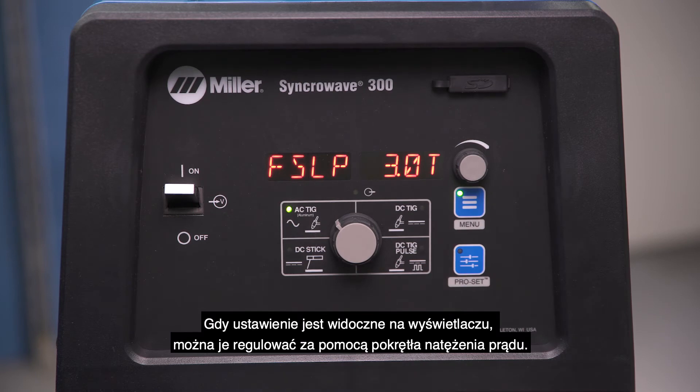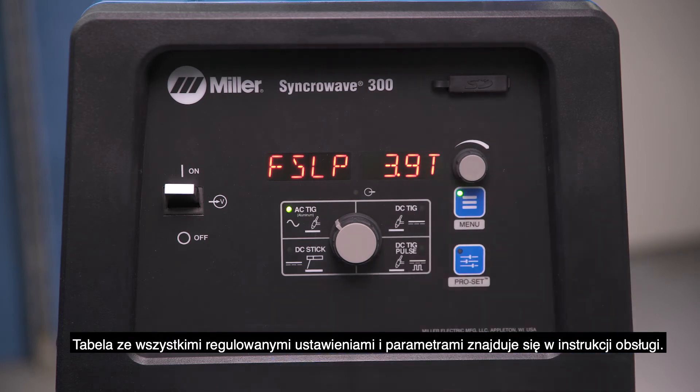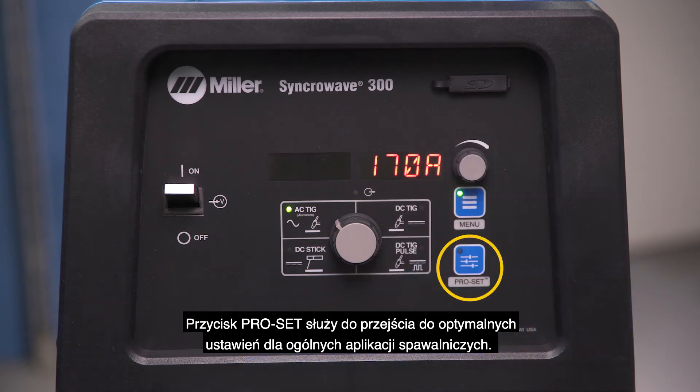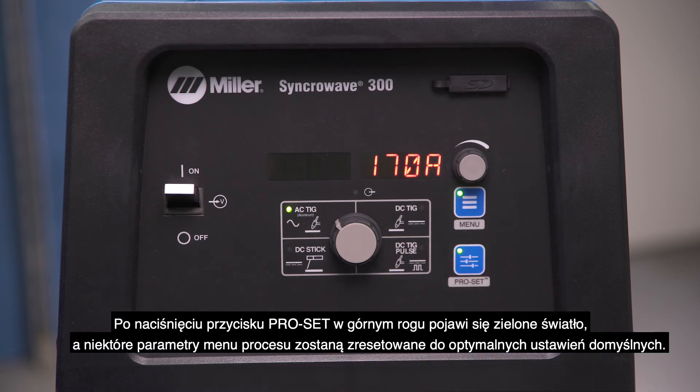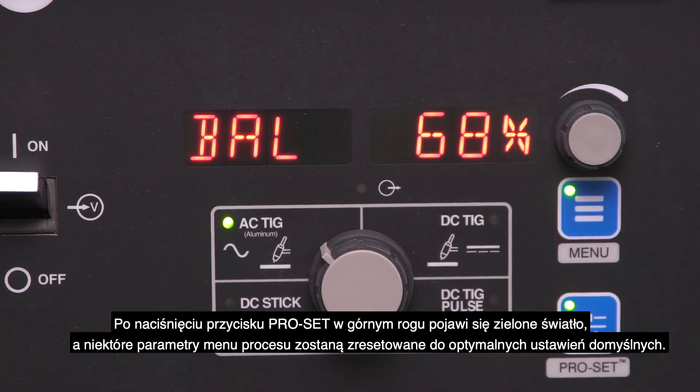When a setting is shown on the display, adjustments can be made using the amperage dial. Refer to the owner's manual for a chart with all adjustable settings and parameters. The ProSet button is used to get you to factory-optimized settings for general welding applications. By tapping the ProSet button, a green light will appear in the upper corner and some of your process menu parameters will be reset to factory-optimized default settings.